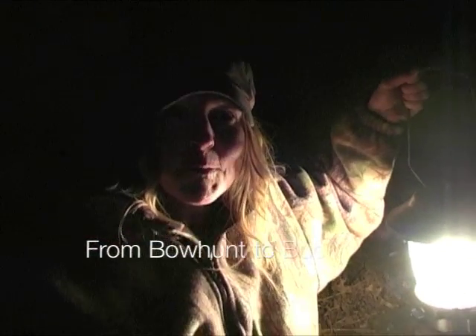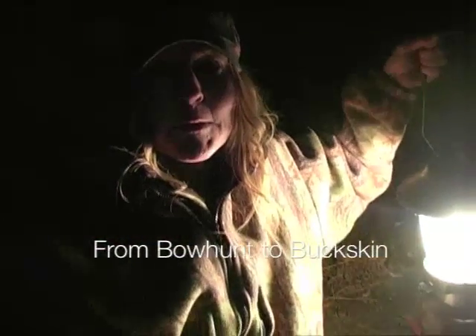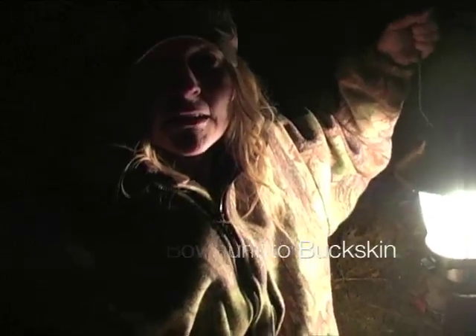I tracked my deer that I shot tonight with my bow. Hopefully we find it quick and it's a good kill. Here we go. Oh, it went all the way through. Awesome. Can't wait to get this deer. Hey, I can still use that arrow.